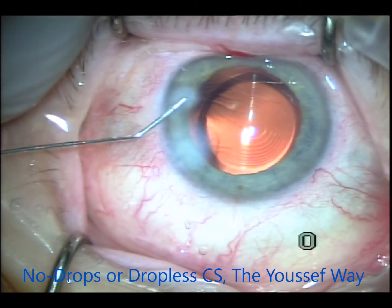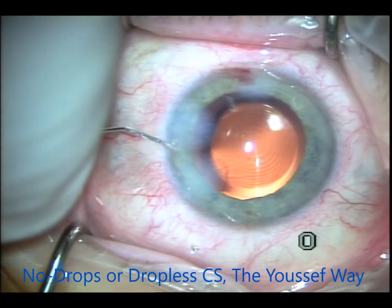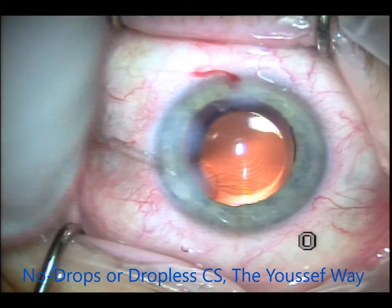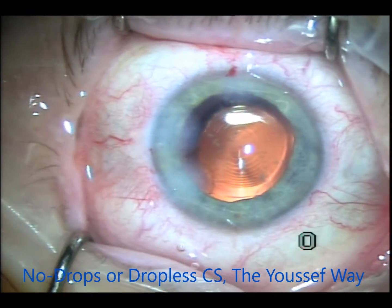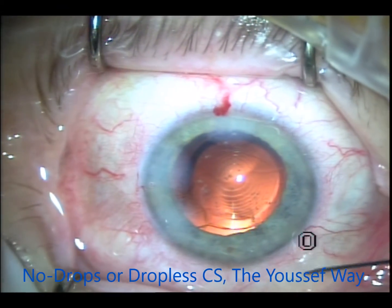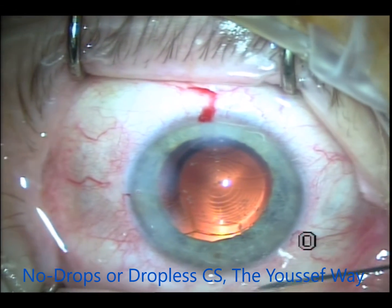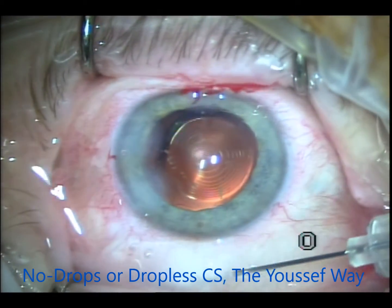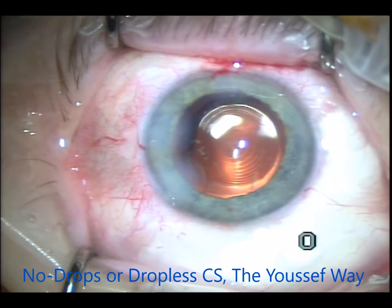I'll go through another case — same thing. The moxifloxacin is injected to hydrate the wounds so they become self-sealing: the main wound and the paracentesis. It's another Symphony lens implant — injecting into the sulcus, into the bag, and into the anterior chamber. Then the rest is placed on the surface. Next is the Tri-Moxie, which is a long-acting steroid and moxifloxacin. Instead of injecting it into the Berger's space, I inject it in the subconjunctival space where it stays for a few weeks after surgery.